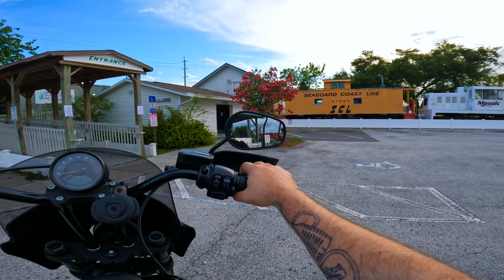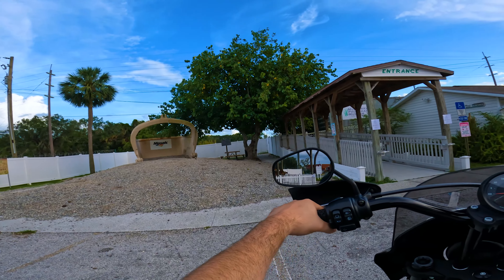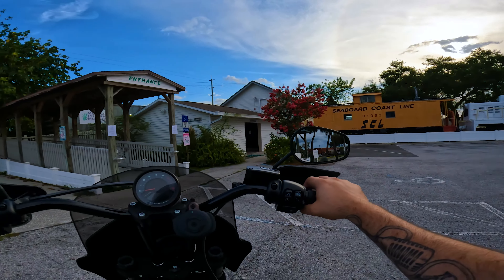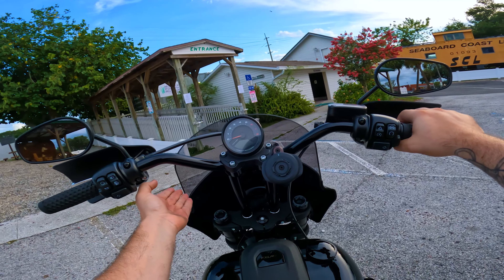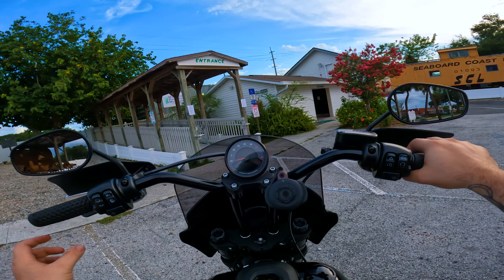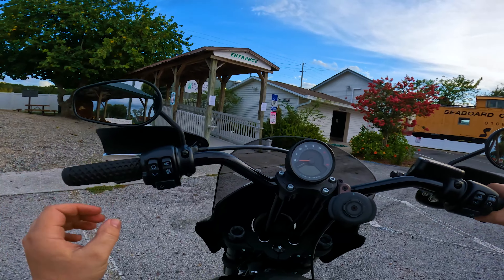What's up YouTube, Robo Rider here chilling in a parking lot at the Mosaic Phosphate Museum in Mulberry, Florida. Just wanted to show you guys my new fairing — it is the Memphis Shades Road Warrior fairing, and the windshield I have on it is the 11-inch vented.